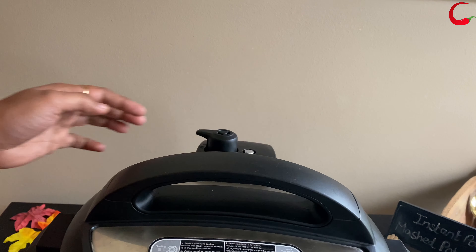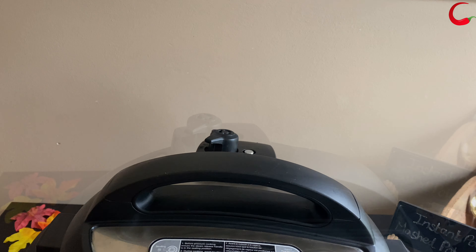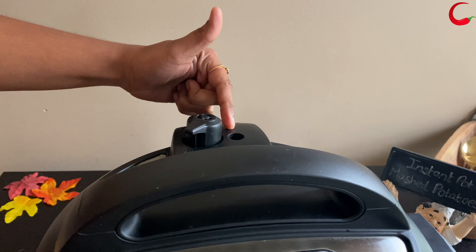Once the Instant Pot is done cooking, do a quick release. Once the pin goes down, open the lid carefully.